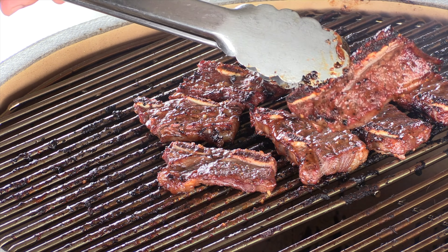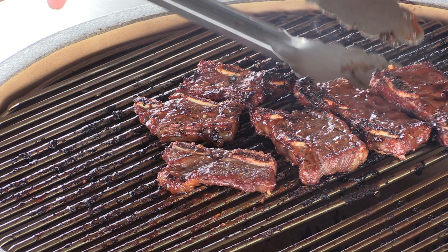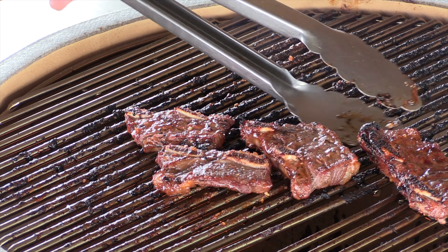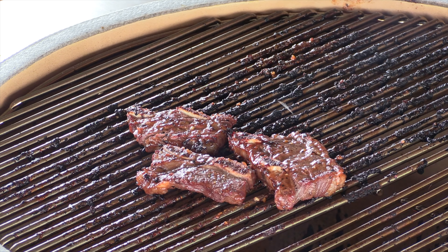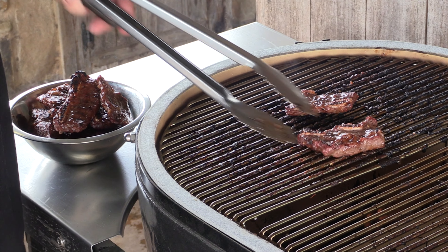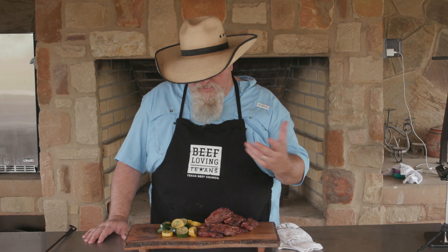Did y'all see those? That is a pretty, pretty rib. I'm gonna set these off and let them cool down a little bit — rest about 10 minutes. While they're doing that, I'm just gonna grill up some squash, some yellow and some green squash, some zucchinis. These ribs are off, they have rested. While they were resting I grilled up some squash to go with it, threw it right on the little cast iron skillet in the cooker. It looks really good — nice and tender.